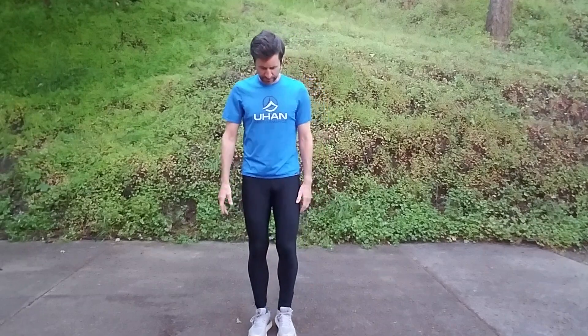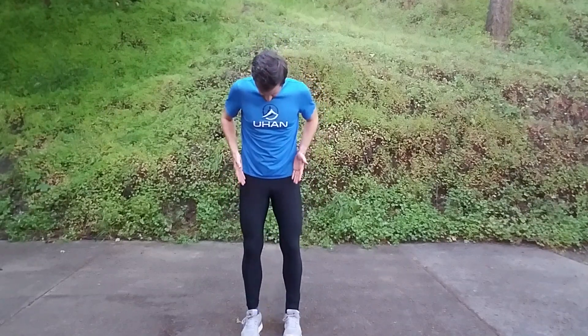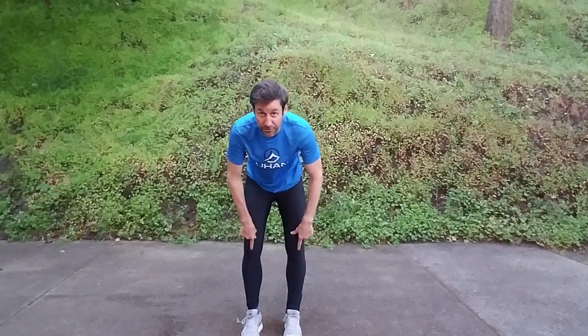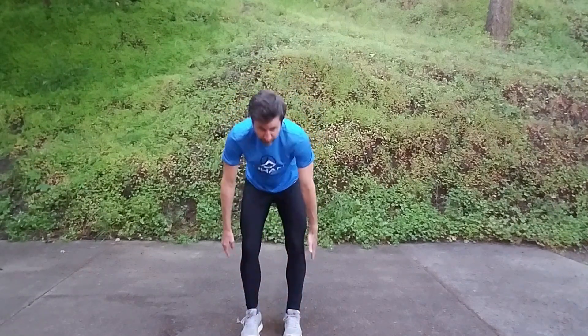If we talk about what neutral is, we want to think about basically connecting three dots. You have the hip joint here, you've got the knee in between it, and then you've got the ankle or basically the middle of the foot. Depending on where your leg is in space, we want that to be in a straight line.